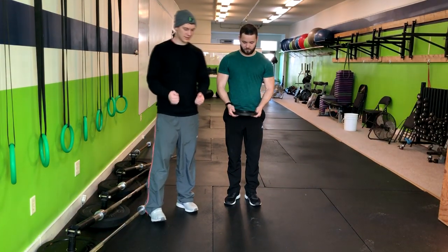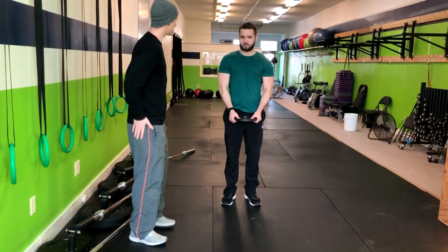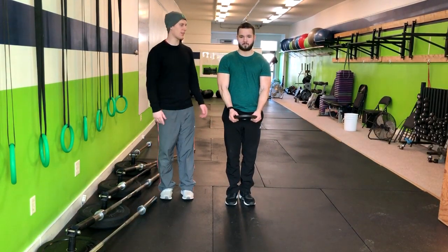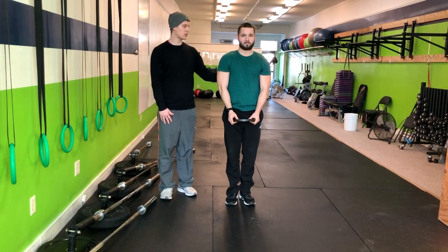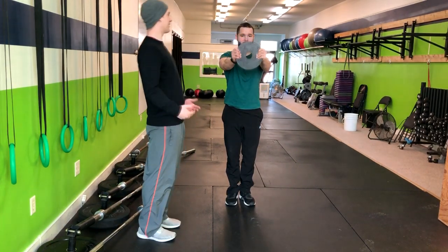What we're going to start out with is act like you have a steering wheel in your hands and you're going to start here. You're going to squeeze your glutes, lock in your core, and lift that weight up to about eye level, then return it right back down. Repeat through that motion again, really tightening that core, squeezing the glutes, making sure that you're not leaning back.